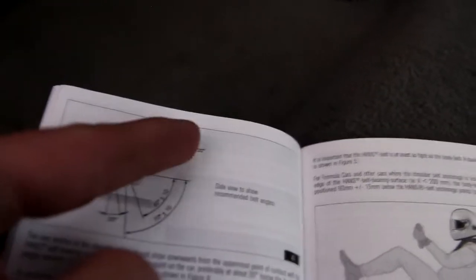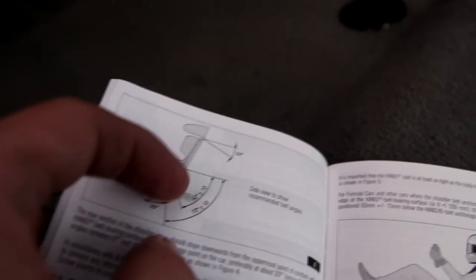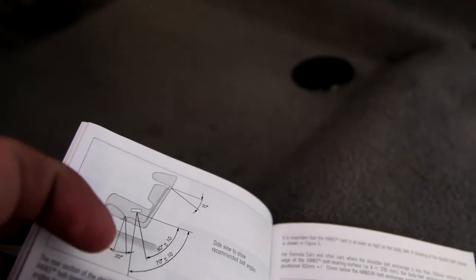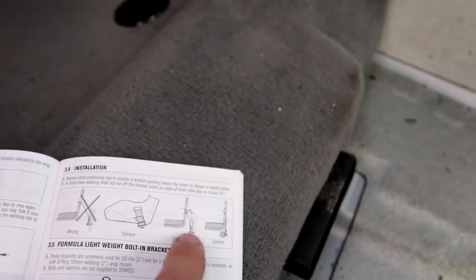Sparco's instructions say you've got to have about zero to 20 degrees on the rear, 70 degrees plus or minus 10 for the shoulder area, and 60 degrees plus or minus 10 here. I'm going to stick within that roughly 40-degree range when I install mine. For the anti-submarining belts you've got a zero to 20 degree range. The shoulder belts can be flush, back 25 degrees, or forward 25 degrees.